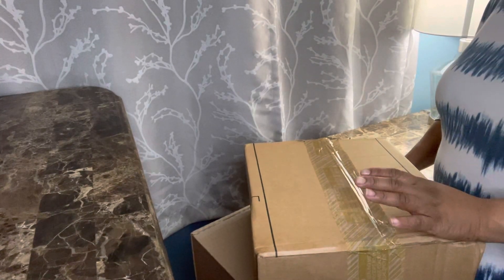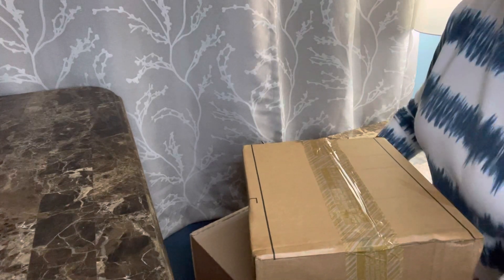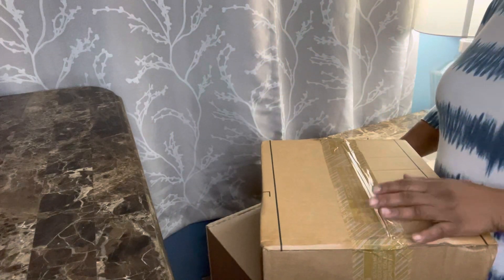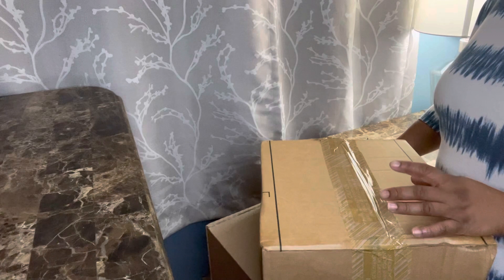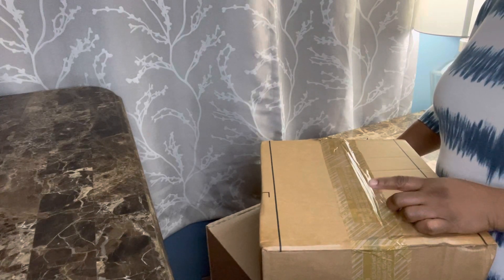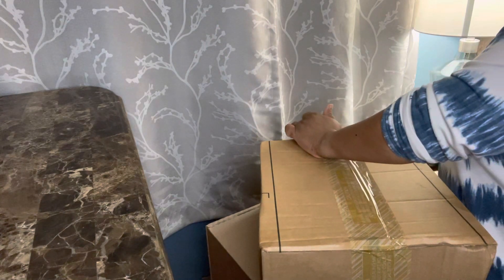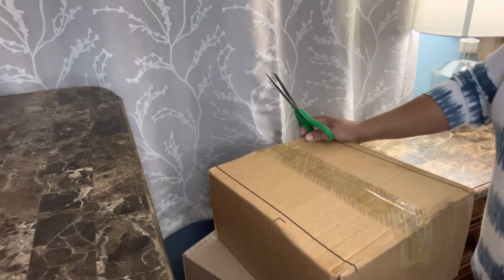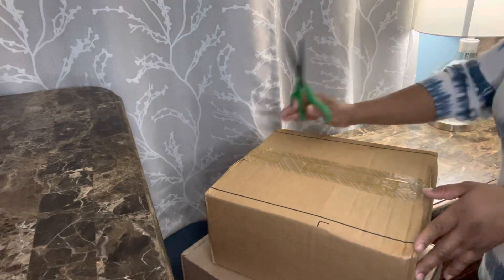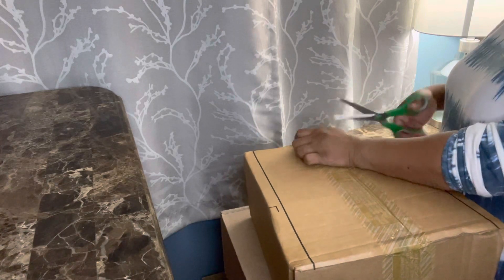Hi everyone, I have a double unboxing for you today — I have two boxes right here. It's going to be a quick unboxing because I already have items in the same style but just different colors. One of these items is from Coach and one is from Macy's, but both boxes look like Coach boxes.